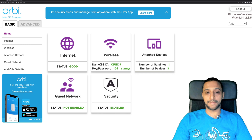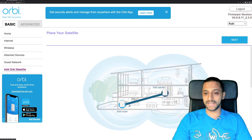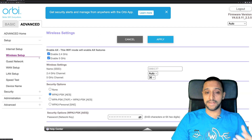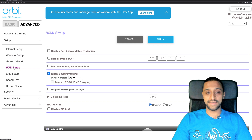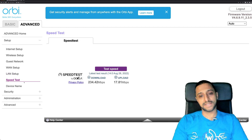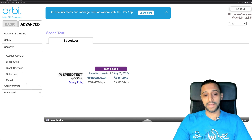Logging into the web interface, the basic view shows internet, wireless, attached devices, guest, and satellite options. In the advanced section there's internet setup, WAN aggregation using 2.5 gigabit and 1 gigabit ports via LACP, and wireless configuration including channel selection. There's also WAN setup, LAN setup where you can choose the IP address and subnet mask, DHCP address ranges, and a speed test — though the in-app speed tests were a bit inconsistent compared to using a dedicated speed test app.